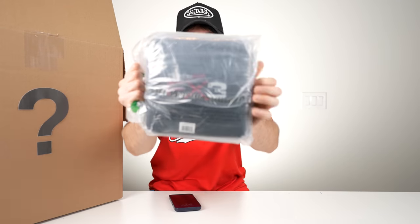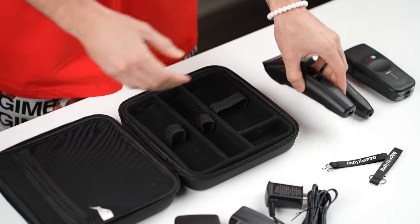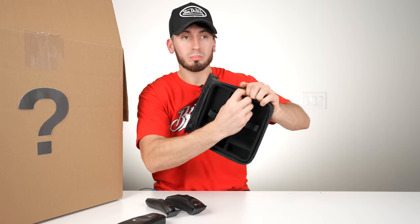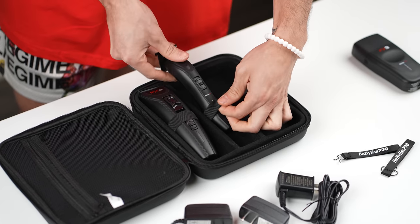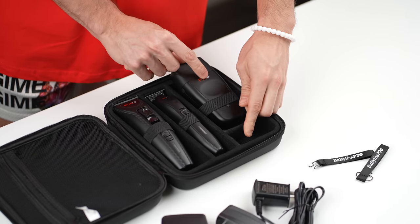We have the FX3 case — it's definitely a travel case. You have a little pouch for your cables, soft material inside, and it's Velcro just like their backpacks. It basically has a clipper slot, trimmer slot, and a shaver slot — so if you put the tools in there, they go perfectly.